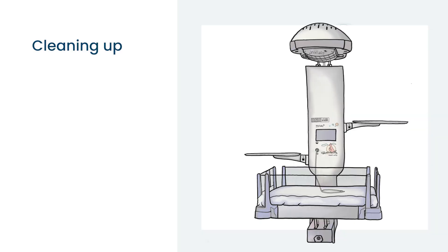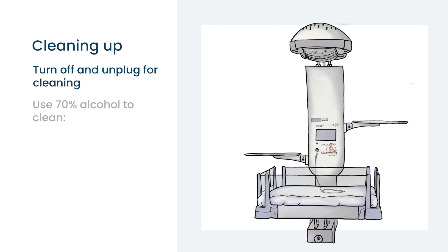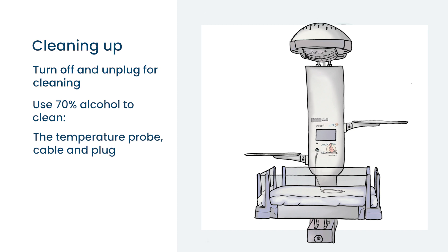Now it is time to clean up. First of all, make sure that you turn off the radiant warmer and unplug it. After every use, you need to clean the temperature probe, including the cable and the plug where it goes into the machine, the control panel, the power buttons, and the cot. Clean the mattress on both sides and the cot walls.